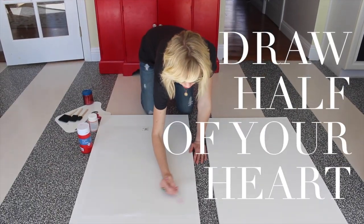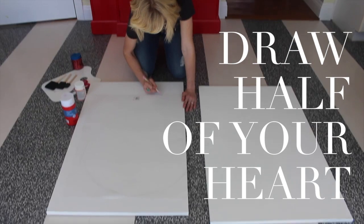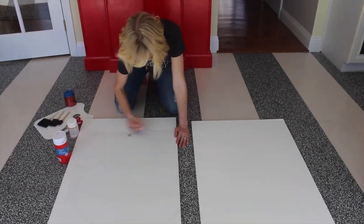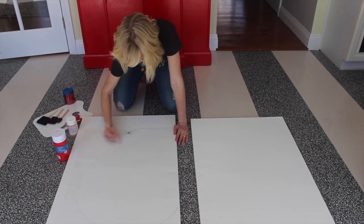Just start sketching. I want mine to be a little bigger, so I don't have enough poster board — I want it to come to like here. So I'm just going to kind of eyeball it.